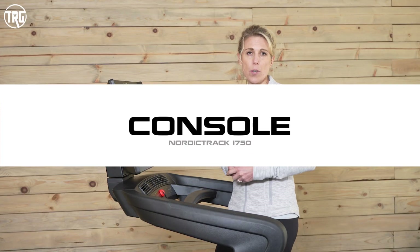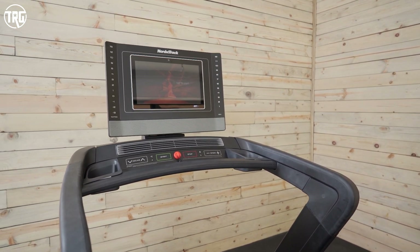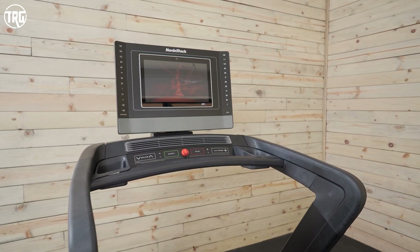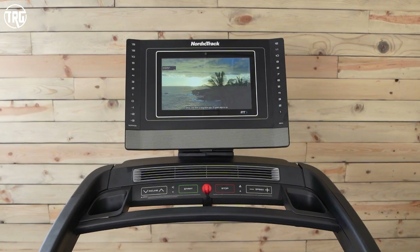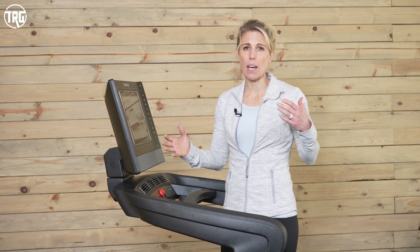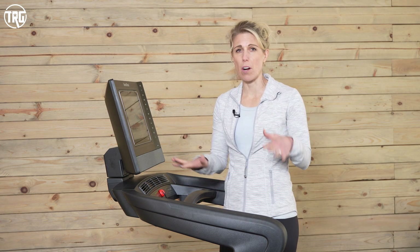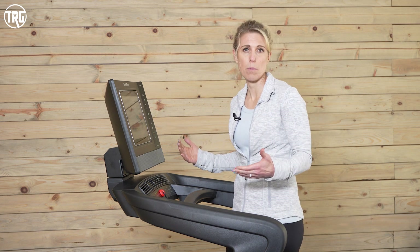One of my favorite upgrades on the new 2022 model is the overall console layout — I feel like it is significantly improved. I have more room, I've got my control panel, my screen, it's all very easy to see and easy to reach, and it's intuitive in the way it's designed. Because I've tested so many treadmills with different consoles, if the console is clunky or doesn't make sense, it really affects how the treadmill functions since you spend a lot of your time just navigating it. I love the fact that this is very clean and well designed.